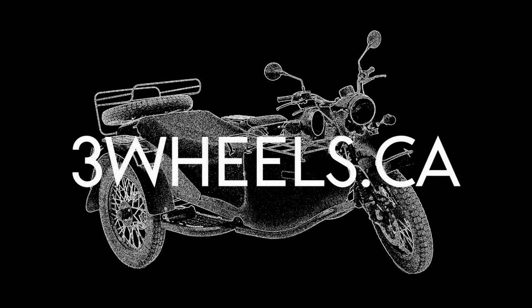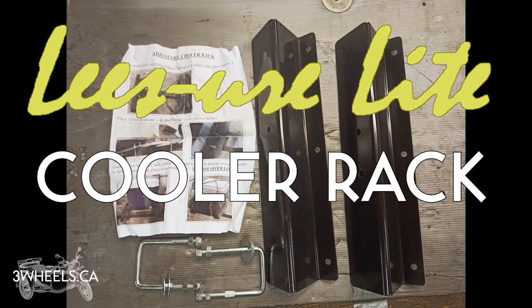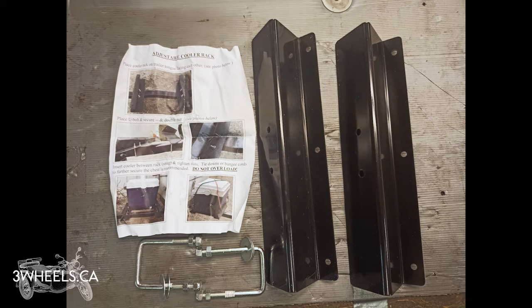Hi, Ian from 3wheels.ca here to talk to you about the Leisure Light Cooler Rack. The Cooler Rack consists of two Z-bars, two U-bolts, four washers, four regular nuts and four nylock nuts.